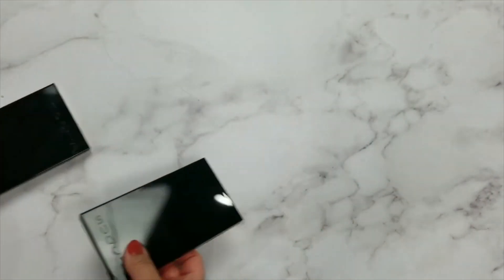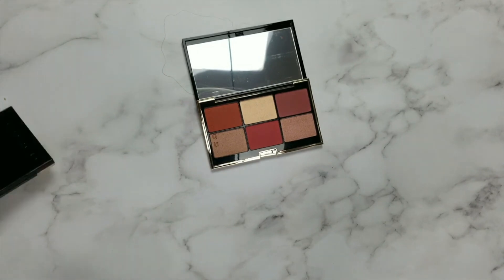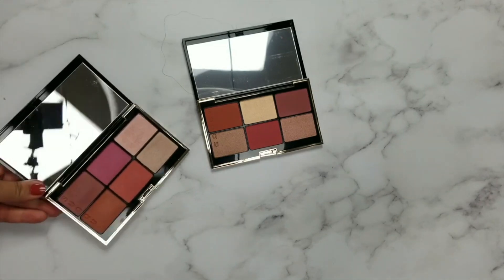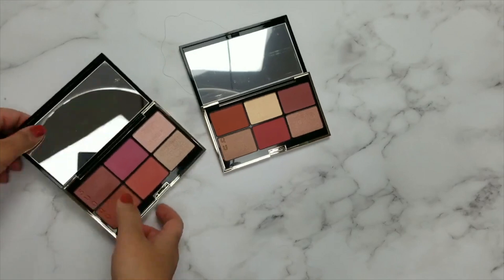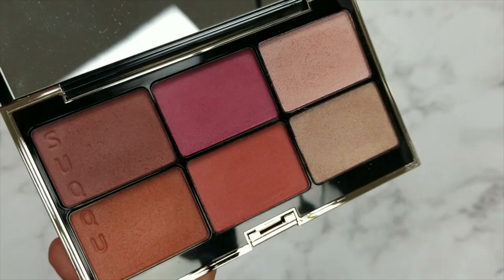These are both of them here and I'm just going to show them side by side. This is the new one that just came — 102. This is the first one, 101. They've only had two blush palettes to my knowledge: 101 and 102. I've already done swatches of 101 in another video, so I'm just going to put this aside for now.